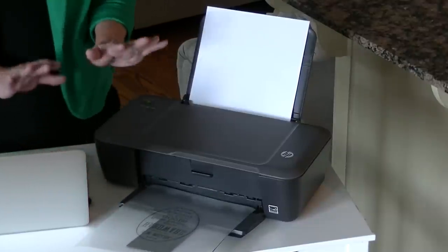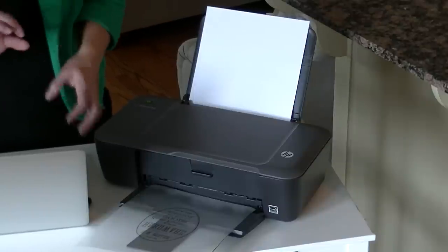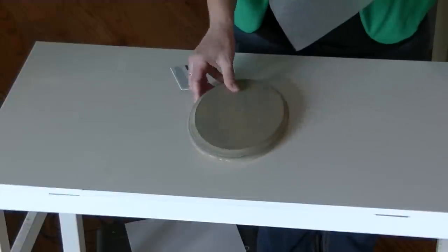I just let it sit there for about a minute, or not even a minute — maybe 30 seconds — just to let the ink dry a tad so it doesn't smear. Now I have my image and I have a piece of wood that I want to add it to.